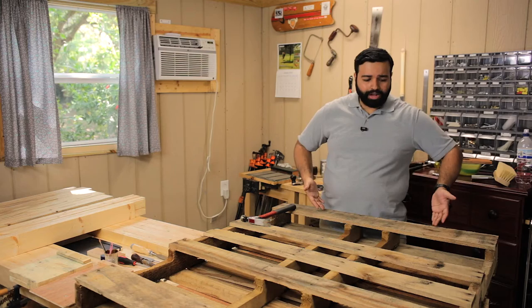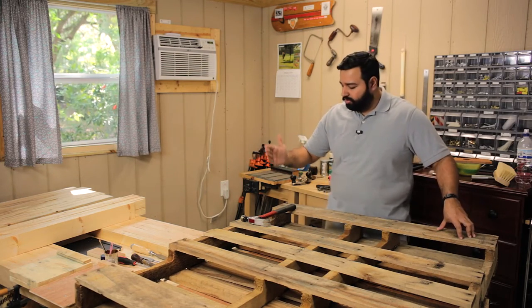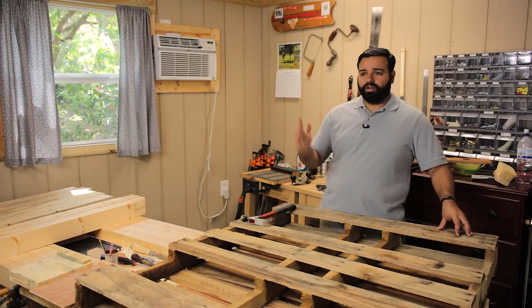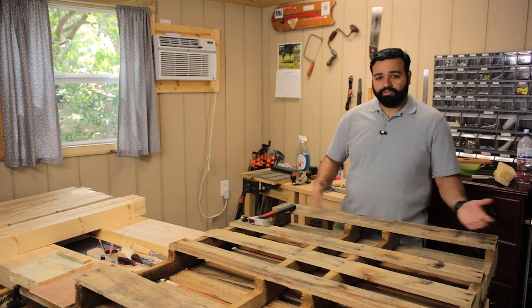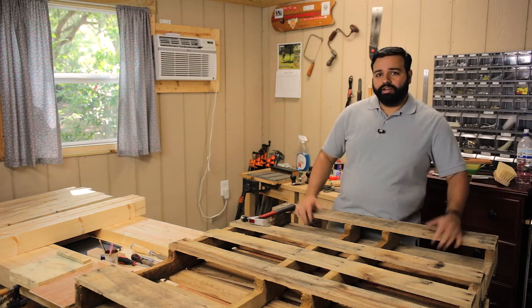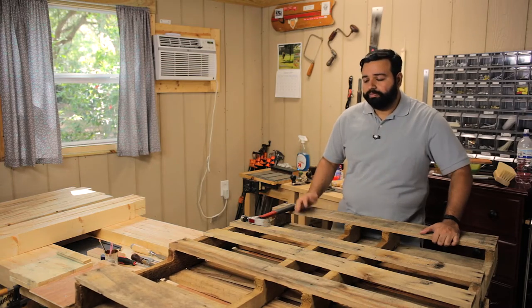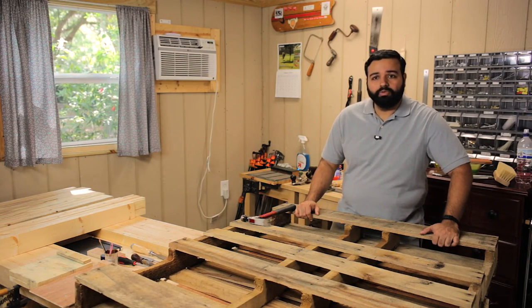That's the pallet wood approach — you already have the aged look built in. When I'm taking too long on my fancy projects, I'm going to use pallet wood to make some quick projects in and around the house. Of course, I'll have some tetanus shots lying around because you never know what's in these things, but you have furniture, so that's pretty easy. And that's what I'm going to do on this channel a little more from now on.